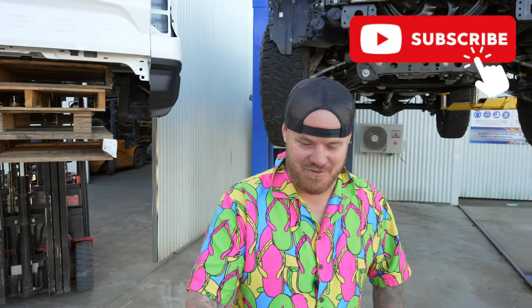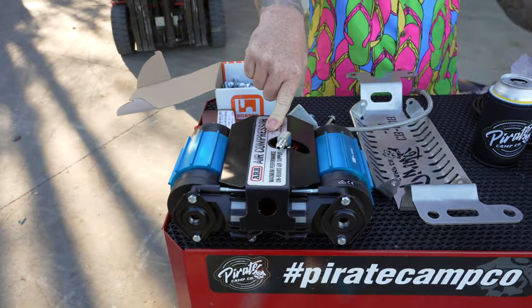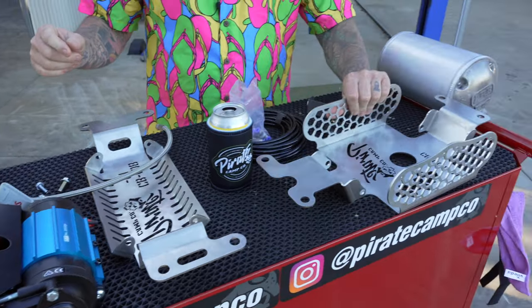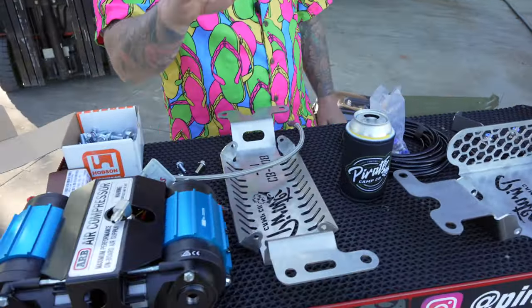G'day legends! Welcome back to another Friday Hour of Install. Today we are doing something really, really cool. We are doing three products today: the dual ARB air compressor into a cradle - this one's specific for the Next Gen Raptor.